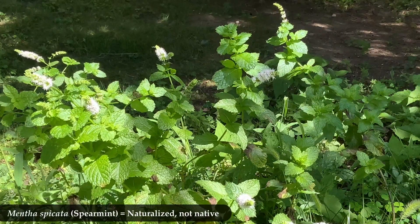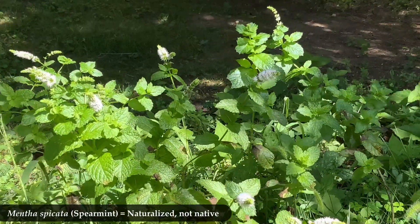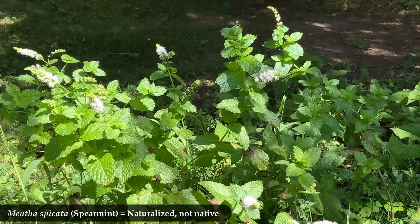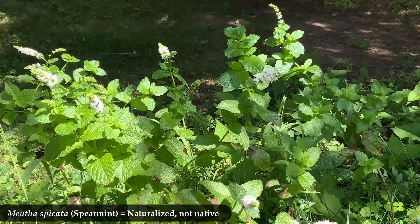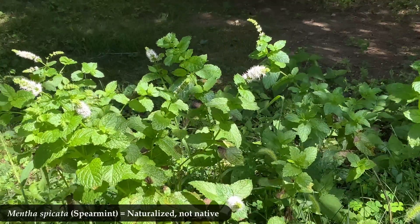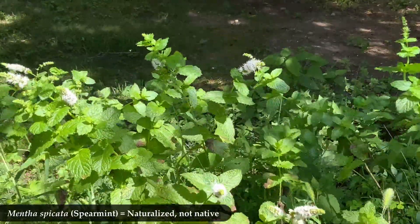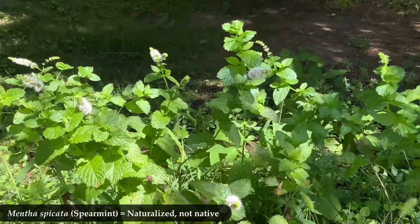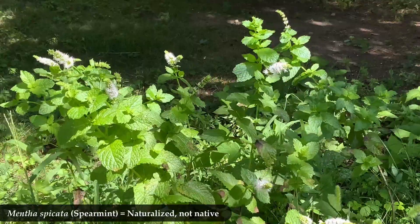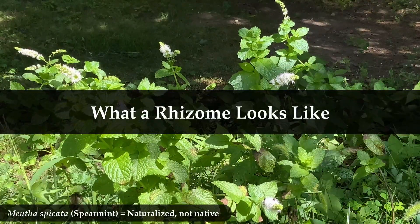So what does that look like? What you're seeing here is a spearmint plant, mentha spicata. It pains me greatly to say this, but I am actually showing you a plant that is native to Europe but naturalized to North America. Naturalized does not necessarily mean that it's good for our pollinators — naturalized plants often have a carbohydrate to protein to fat ratio in pollen and nectar that is not ideal for our own pollinators. North America does have many mints that are native, but spearmint is not one of them. It is a good and easy example of a rhizome, though.